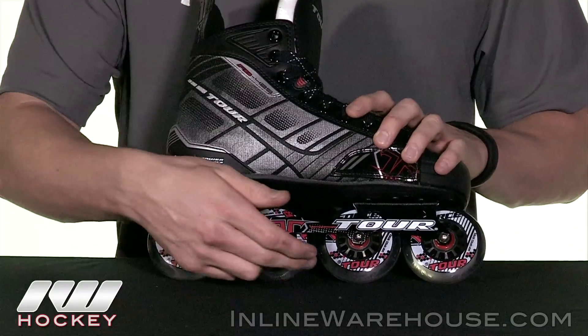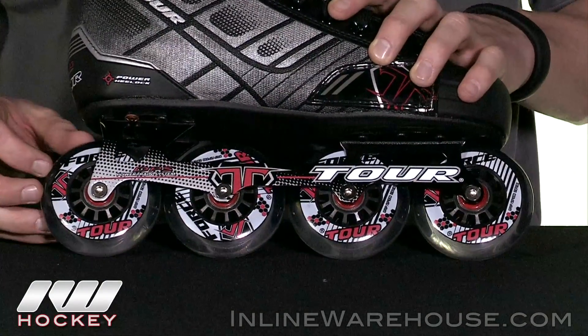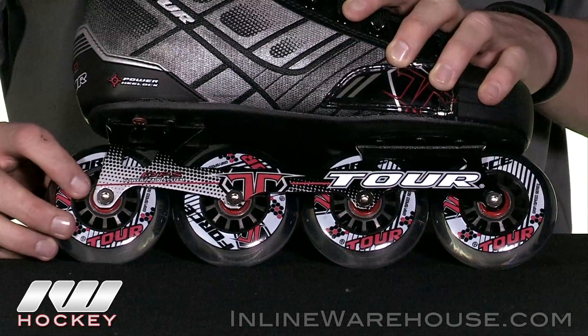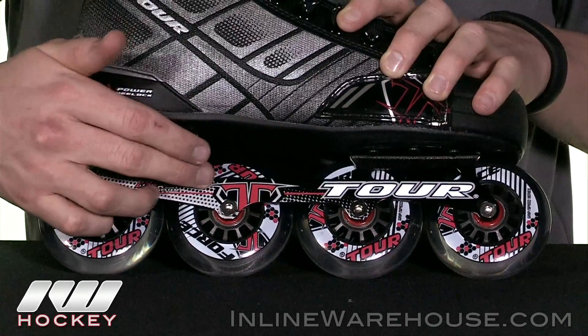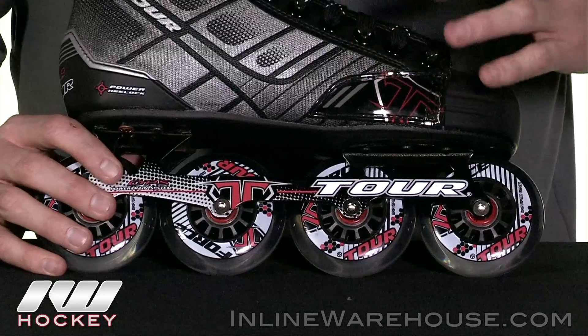Taking a look at the lowers, we see the Tour Force multi-surface outdoor wheels, so you can use this indoors and outdoors. Sitting inside of them are going to be the Bevo Abec 7 bearings giving you a good roll, and these are all going to be sitting in the Tour Aluminum 6000 frame. This is an all 80 millimeter setup on this adult skate.